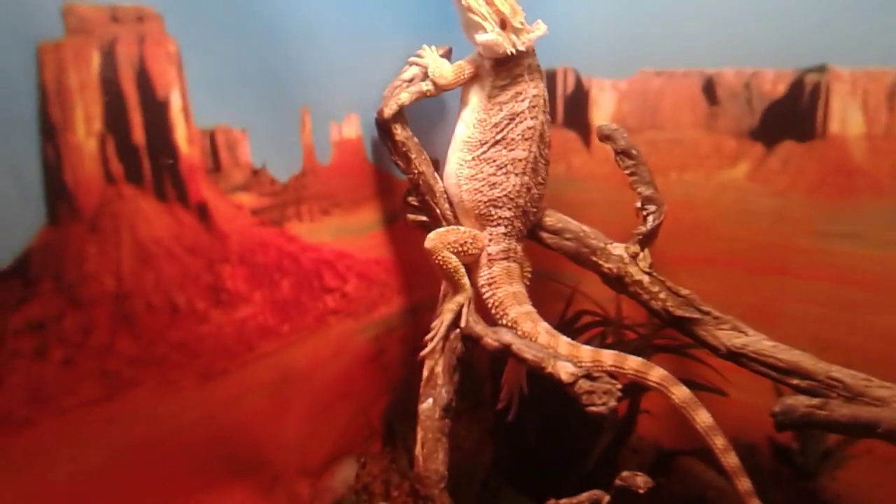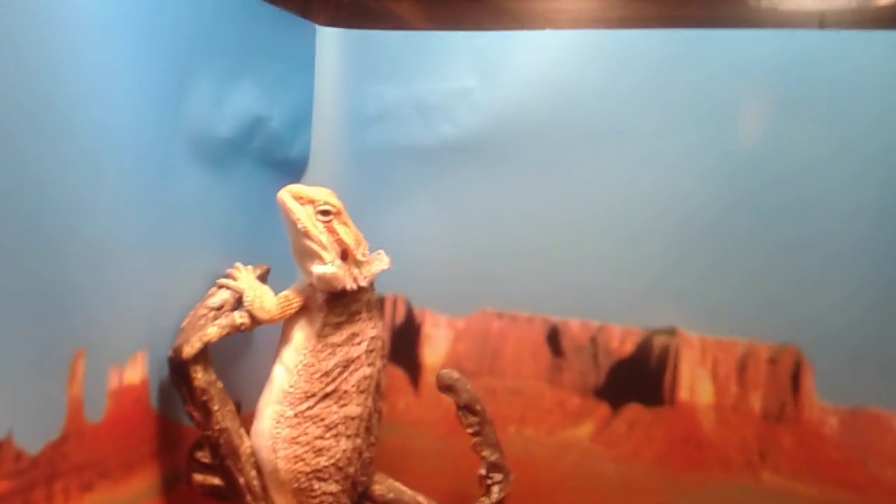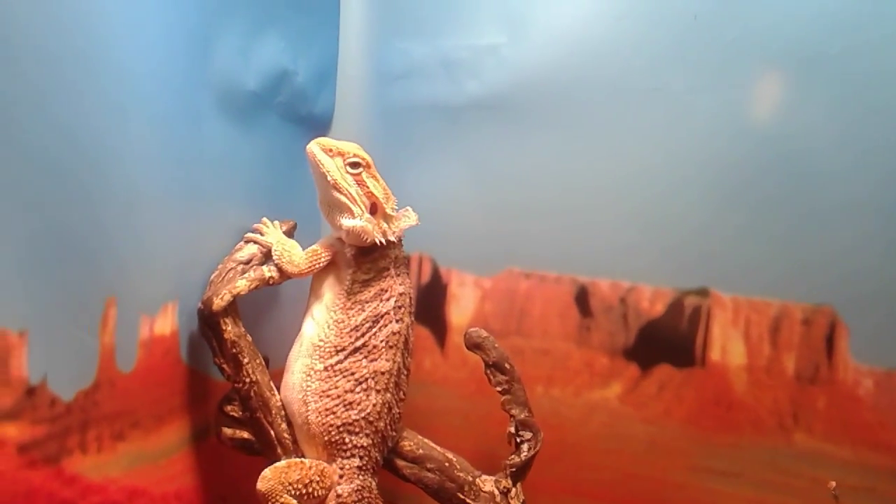Look at him basking in his light. He's just chilling. His head is just shedded — you can see the little flop of skin hanging off the back of his head. I'm going to see if I can get a better look because he's got a fresh skin on most of his head right now.